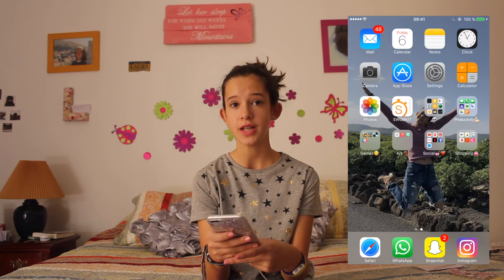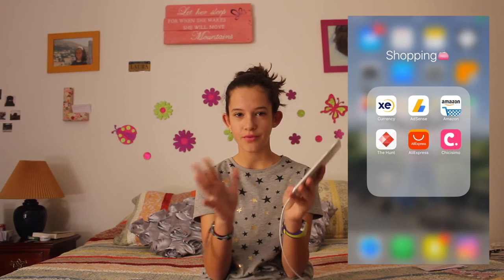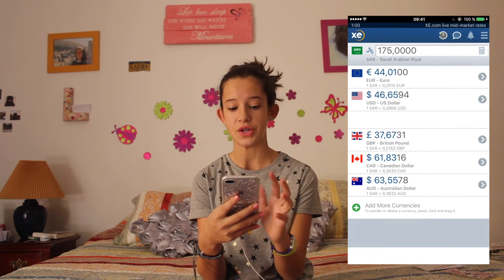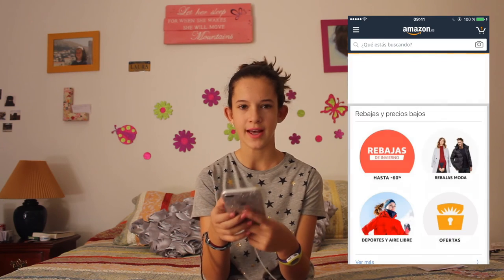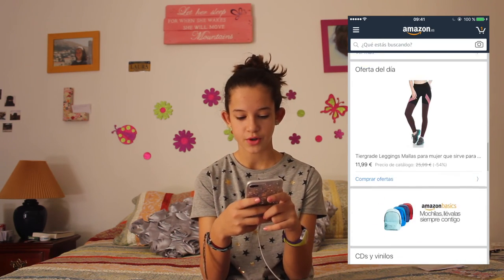The last folder is Shopping, and I have a little bit of a mix here because it's not only shopping. I have Instagram, which I personally use a lot. Then I have AdSense, which is for YouTube but I haven't used it yet. Then I have Amazon — as you probably know, it's for buying online.